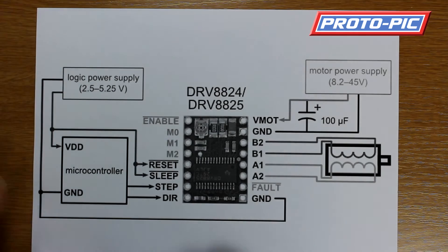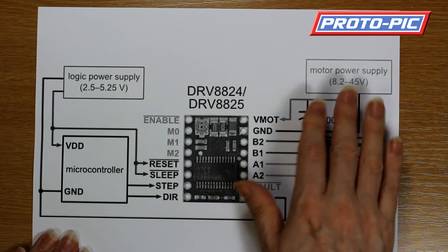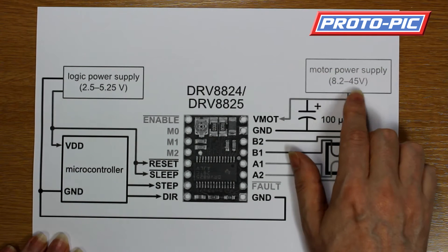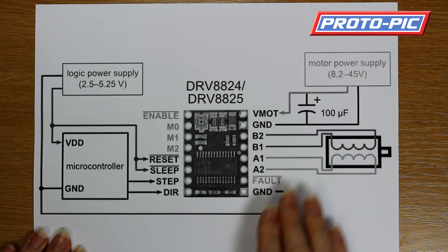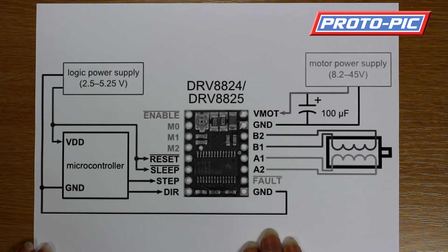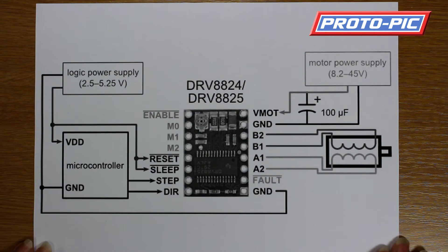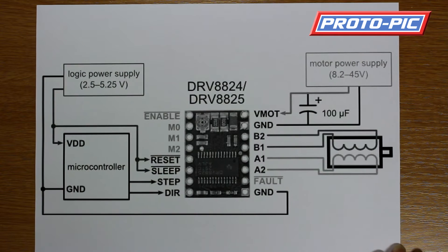Now the Polulu 2133 driver is slightly different — as you can see, it runs from 8.2 volts to 45 volts, which is a much larger range. It is also capable of handling a greater range of micro-stepping, which for CNC projects or anything involving very precise movements makes it a better option.